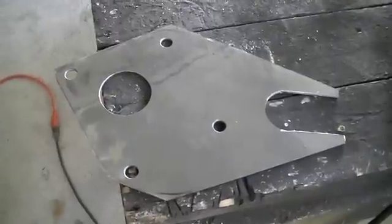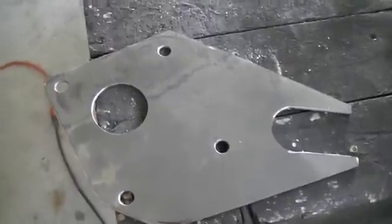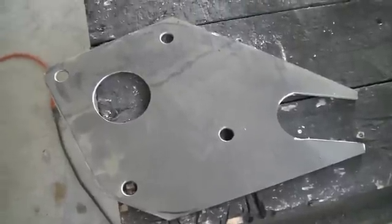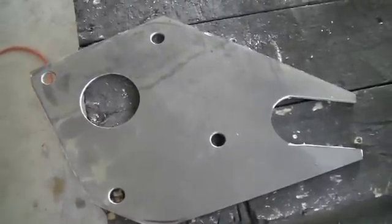Here you can see the template's cut out of the sheet of metal. It's still a very rough cut — I need to do a little more refining — but we got the basic shape cut out, so we're making progress.